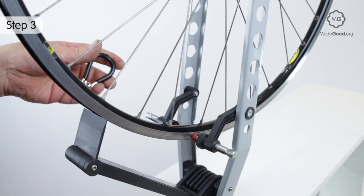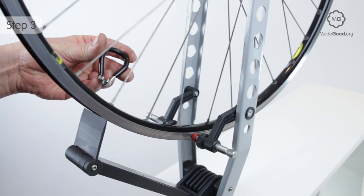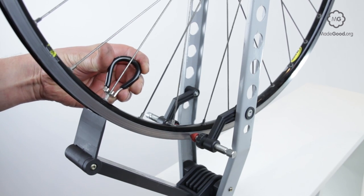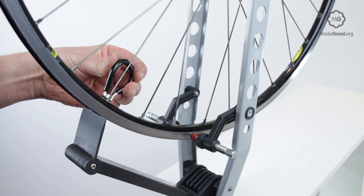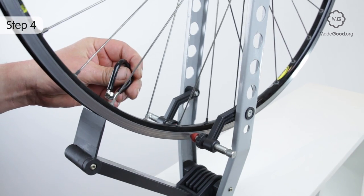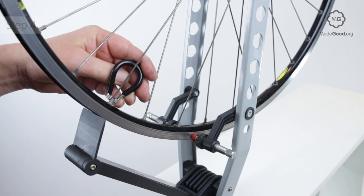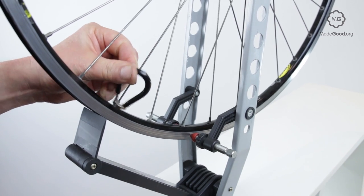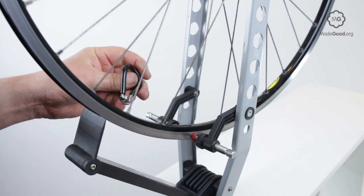All the spokes going to the hub from the rim's high point need to be tightened. Tighten in the middle more than those at the end of the misalignment. Make small adjustments — don't give any spoke more than a half turn before checking and re-diagnosing.